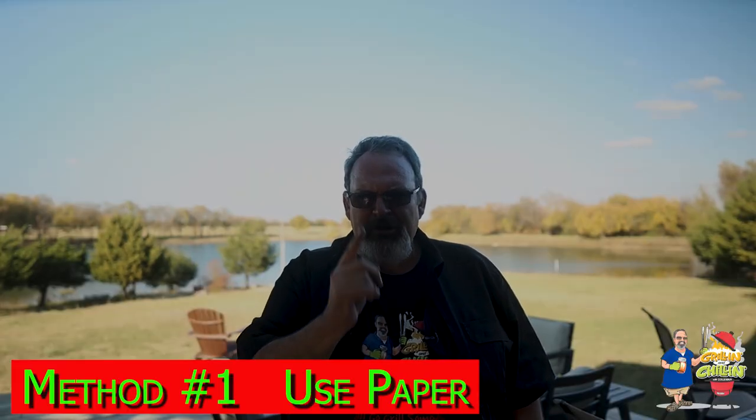Method number one: using paper. Everybody has this stuff laying around the house — anything from newspaper to paper bags. But my favorite is butcher paper, and the best stuff is what I use to wrap around my last brisket or pork butt. That stuff is covered in rendered fat and is very flammable. But if you don't have any of that, just grab some packing paper that came wrapped around something you ordered from Amazon.